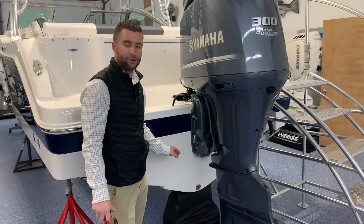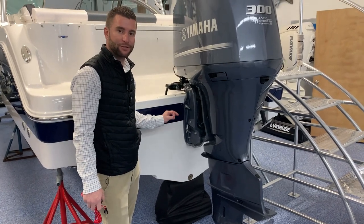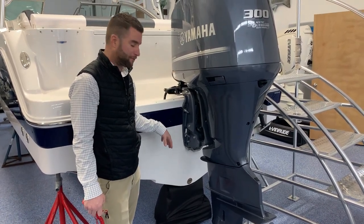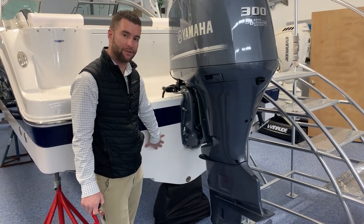It's important when trailering your boat that you always make sure your drain plug is in — that's extremely important. Most of the time people take it out when trailering. I recommend always keeping your drain plug in so you don't forget it.